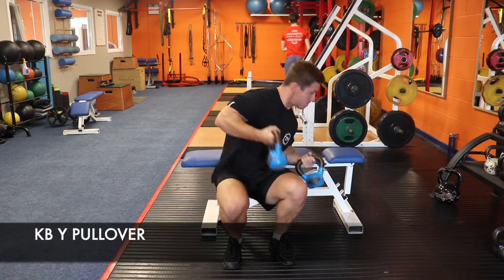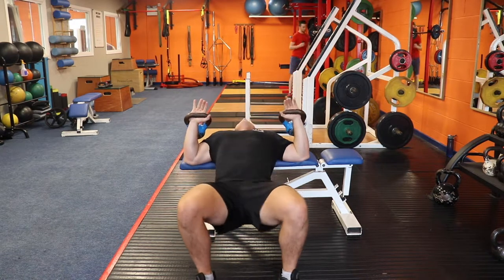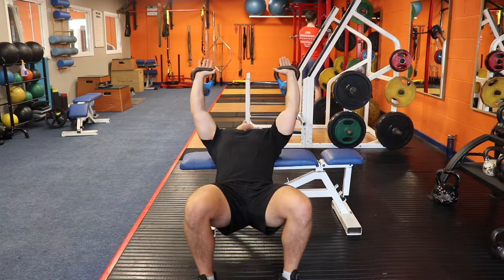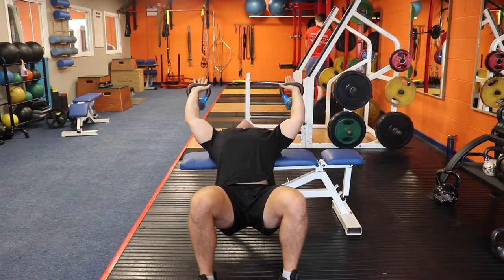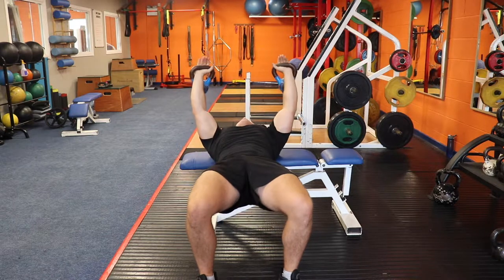Performing this movement with a kettlebell will allow you to bring your hands apart and get a different stretch on the lats. You want to have your hips dipped as you lower the weight, get a full stretch on the lats, and then raise your hips as you bring the kettlebell up.